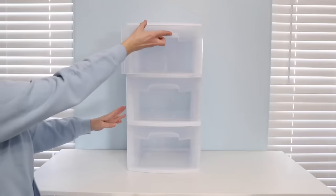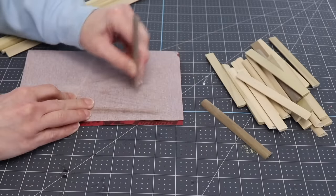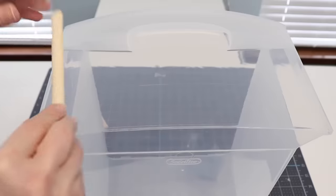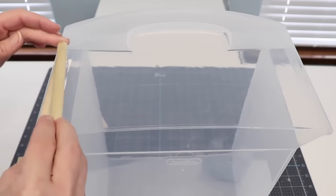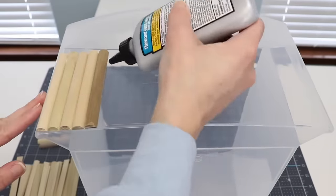Grab one of these three-drawer bins from Walmart and we are going to dress this up. I picked up some half-round pieces of wood and I need to cut them down to roughly four and a half inches each. Now it's time to attach them to the drawers. I want to cover the front of the drawer to give this a natural boho look. I picked up a multi-surface glue that works really well on wood and plastic and it dries clear.